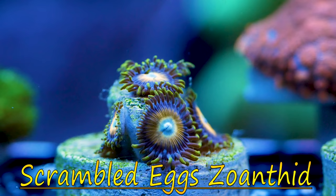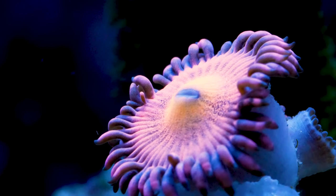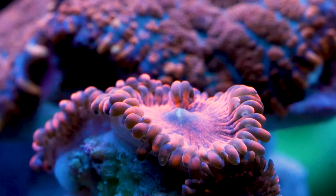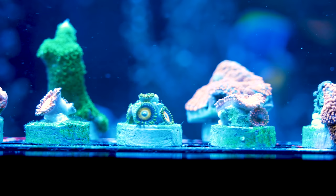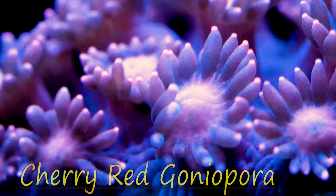On to the zoanthids — I received the Halle Berry's, the Darth Maul, and the Scrambled Egg zoanthids. Zoanthids were one of my first corals, I absolutely love them. They're really easy but the colors you can get are absolutely amazing. One thing I would say out of personal experience: to get the best color, you're going to want to give these guys a lot of blue light, but I'm going to acclimate them slowly to it.